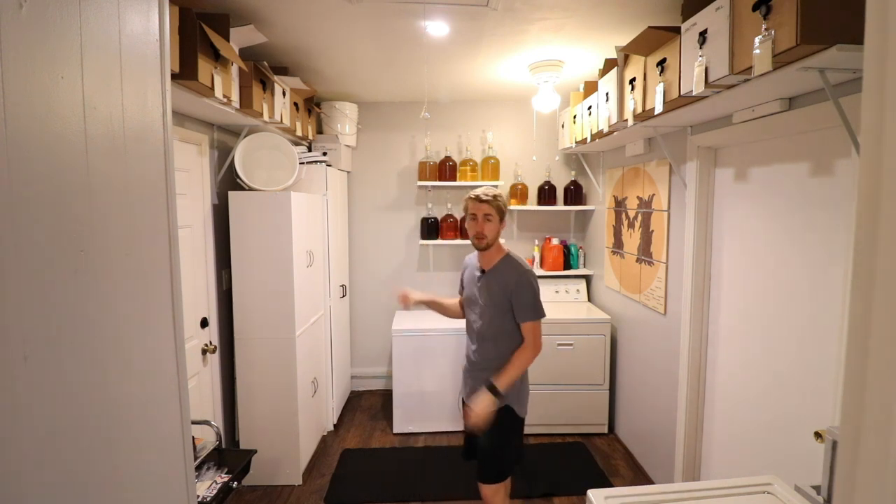Welcome to the mead room. This is the second version of the mead room. Of course it's the same room, but I do want to give you a little tour of everything that's happening. I've added some shelving as you can see up above, and I really think you might enjoy my own organizational method. So let me show you what's happening.